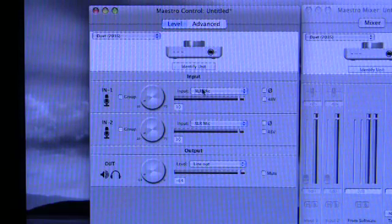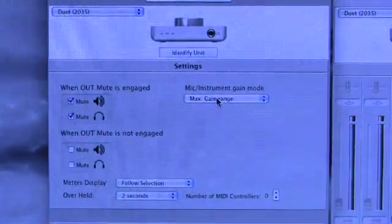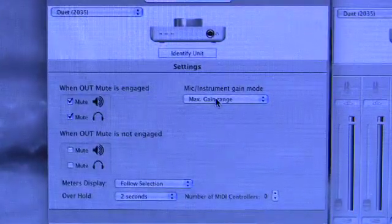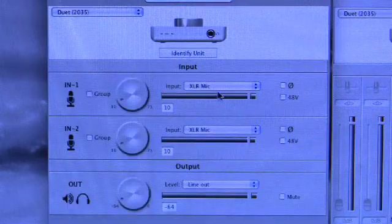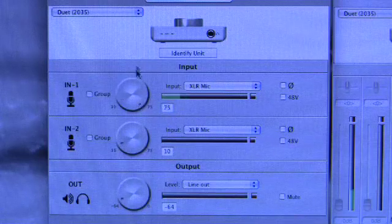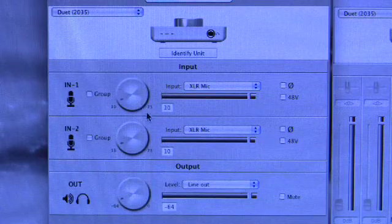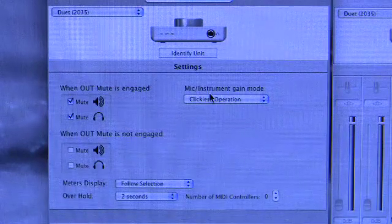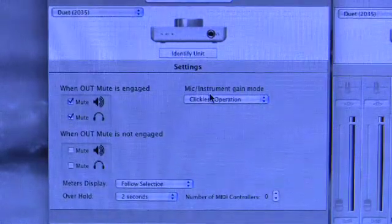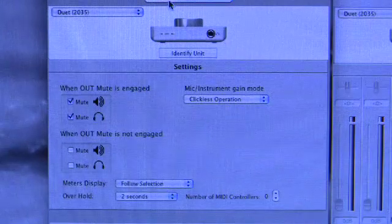There is one other permutation in the advanced tab: a setting called mic/instrument gain mode. This works as follows — to get the full amount of gain available, the Duet uses a relay switch. With it set to max gain range and XLR mic selected, you get a range of 10 to 75 dB, and the relay clicks in when you go from 20 to 21 — you can hear it clicking. If you switch to clickless operation, you get a reduced gain range but no relays are employed.